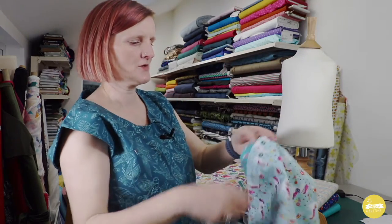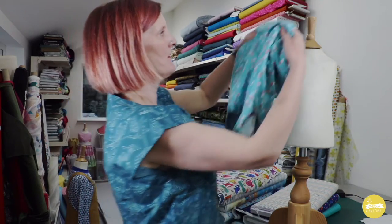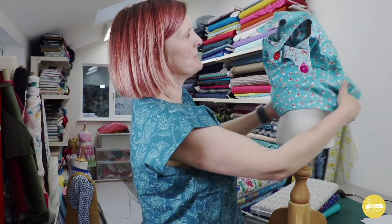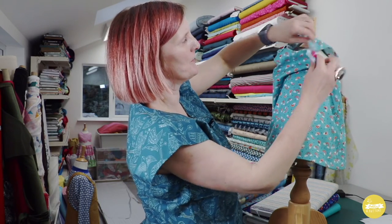The age range with this dress is from one year to ten years, and it's a really great opportunity to play around with mixing some prints by doing the reversible version.